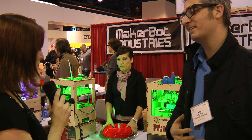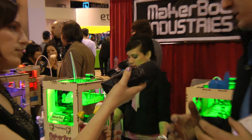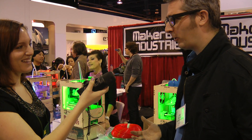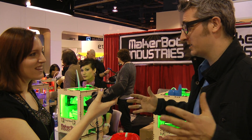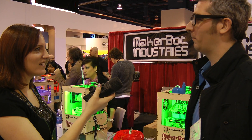And so this is meant for the average consumer? Well, right now it comes as a kit. So it's meant for people who maybe have built IKEA furniture before, who feel comfortable with nuts and bolts. You follow the instructions, you put it together, it takes about a weekend with a friend, and then you've got a machine that can make you almost anything.